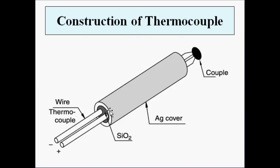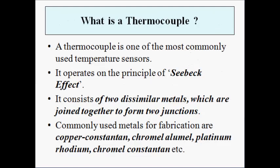A protective layer of silicon dioxide and a silver cover is given over it. The commonly used metal wire combinations used for fabrication of thermocouples are copper and constantin. Whatever the material, the most commonly used metals belong to these listed materials, so please note them down.